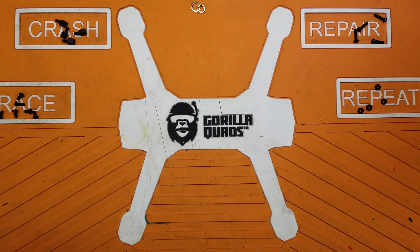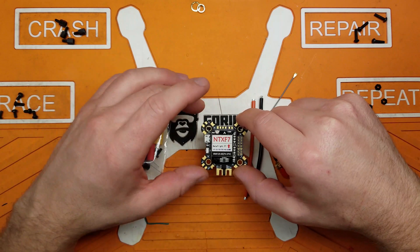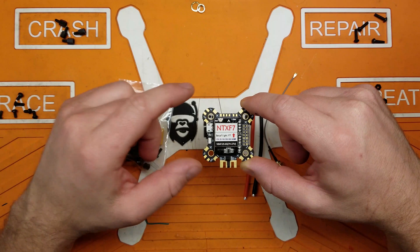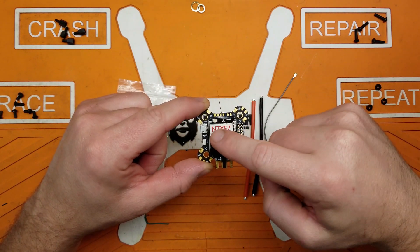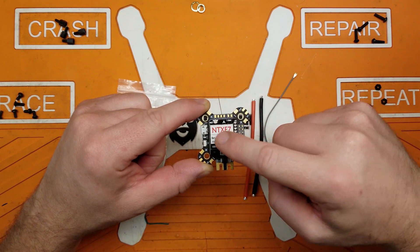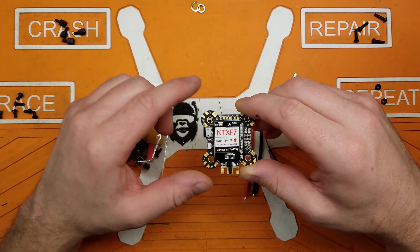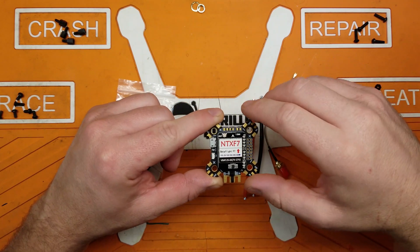Welcome back to the channel. My friends at Paying Good were kind enough to send me a flight controller to review — this is the NTX F7. As the name suggests, it's an F7 flight controller, and it's an all-in-one: PDB, flight controller, and VTX built into one. The VTX uses the Tramp protocol for video switching, and it's a 25, 100, 200, 400, 600 milliwatt VTX.